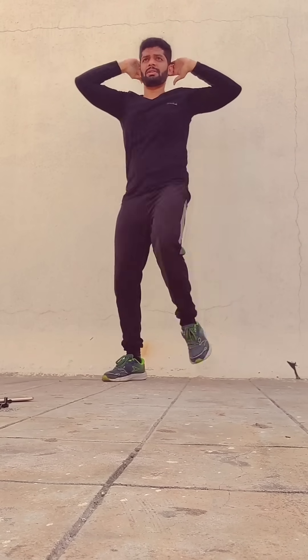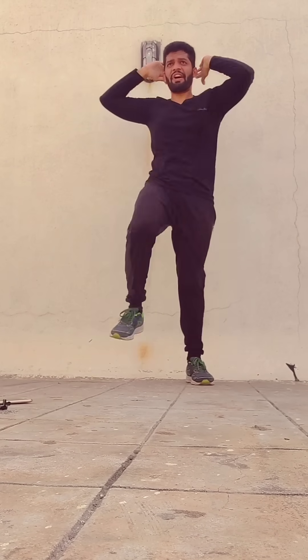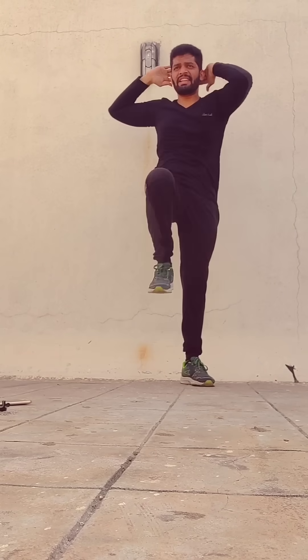50 seconds — 10 seconds more. 5, 4, 3, 2, 1. You can do this exercise.